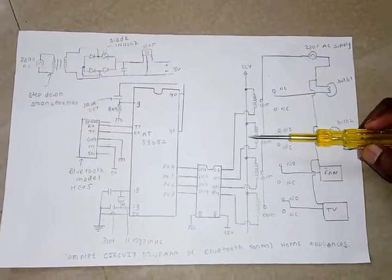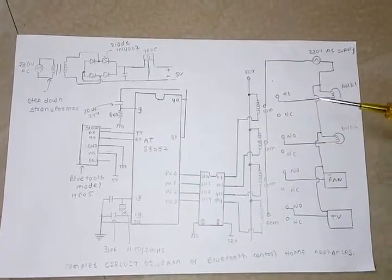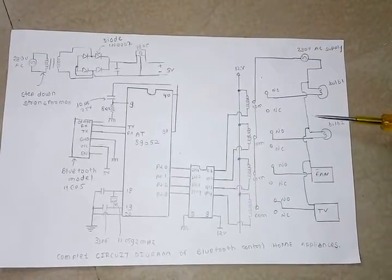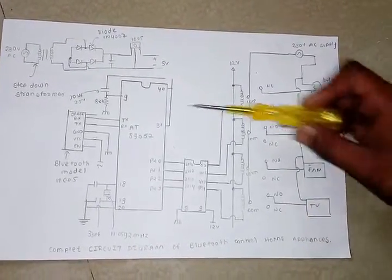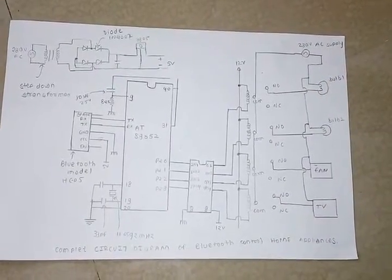ULN2003 is the relay driver. Relay 1, relay 2, relay 3 — according to your application, you can connect 7 to 8 relays to the microcontroller. The load — bulb, fan, TV — you can connect your load from your application.